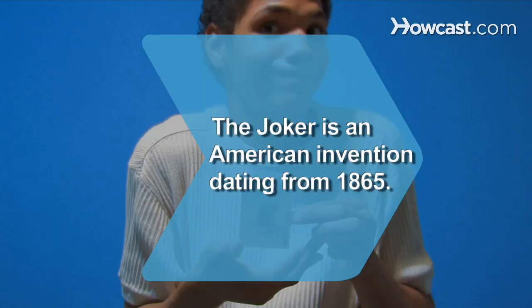Did you know the Joker card is an American invention that originated in 1865.